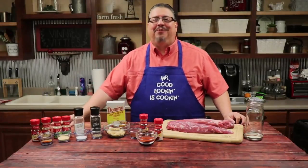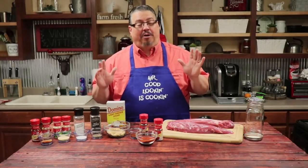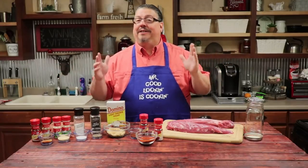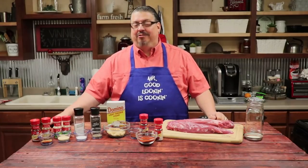Hey guys, welcome to this week's episode of Vinnie's Vittles. The weather is starting to turn the right direction and warm up, which means barbecue season. I love to barbecue, but I don't have a grill here in Vinnie's Vittles. So we're going to try this in the oven, but I think it's still going to be delicious and I think you'll like it.